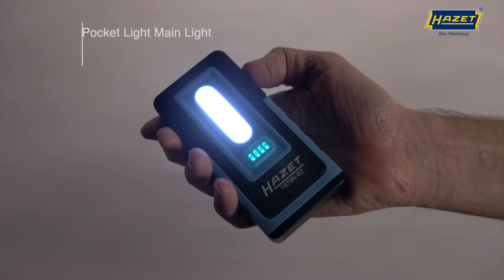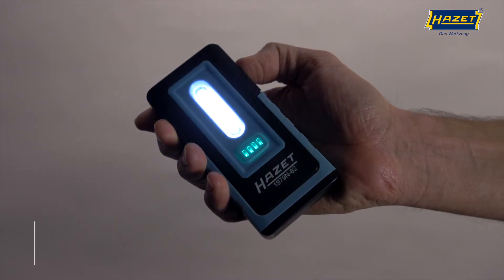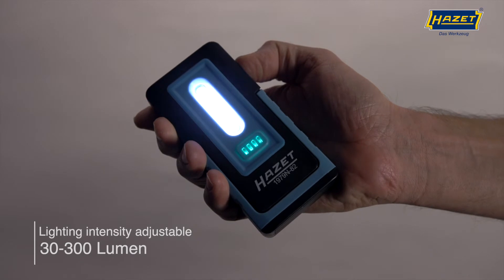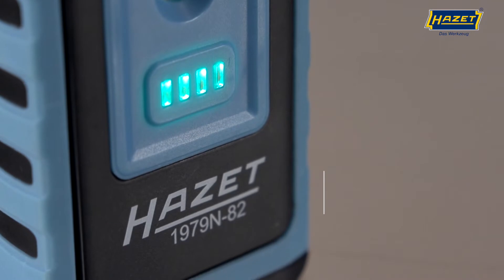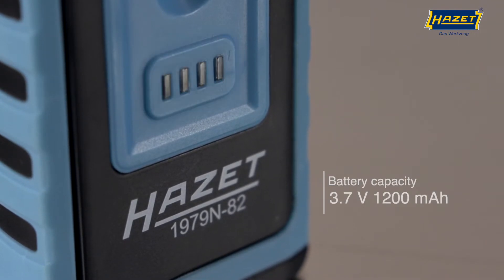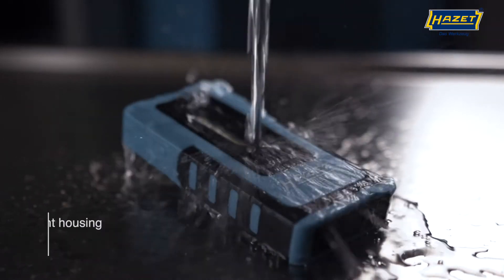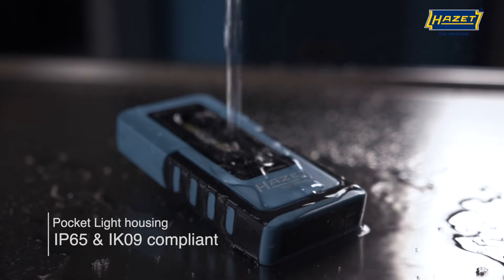The intensity of the main light on the front panel is continuously variable. Another practical feature is the short blink to signal that the lowest and highest settings have been reached. The charge indicator directly below the light shows the charge status of the battery using four bars. The pocket light uses a two-component housing that's robust and splash resistant.